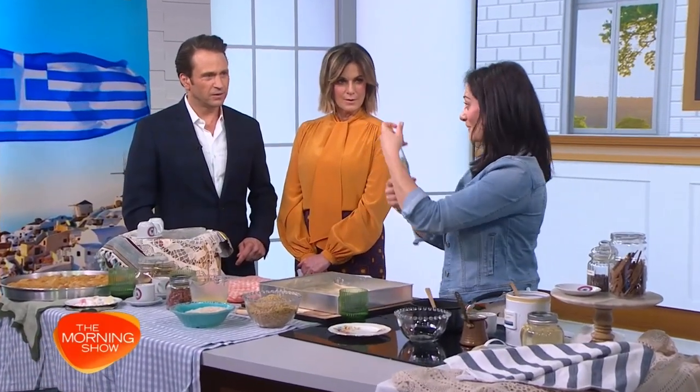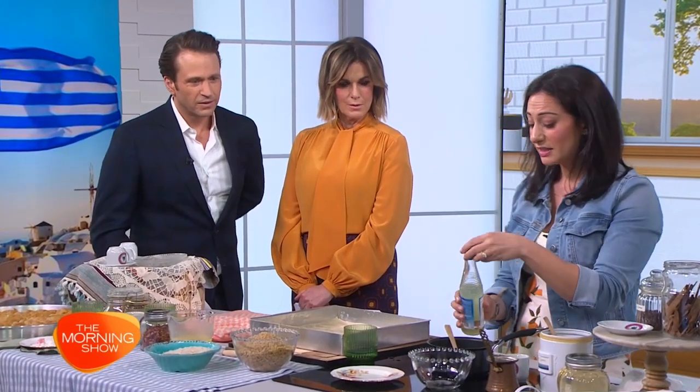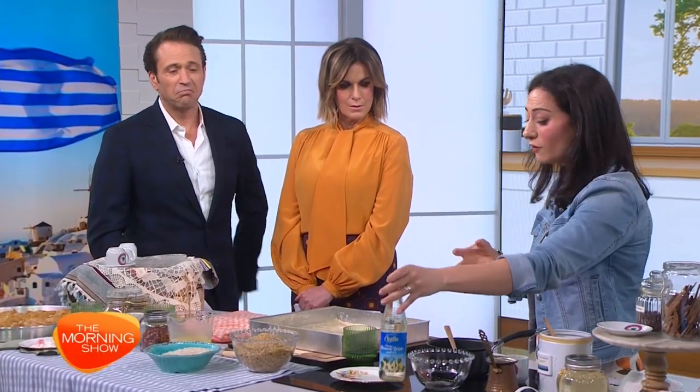You can make the syrup the night before if you want to be really prepared. Orange blossom water goes into the syrup as well, just before you turn it off — it just gives it a lovely aromatic. You can get this ingredient from your local international greengrocer really easily.